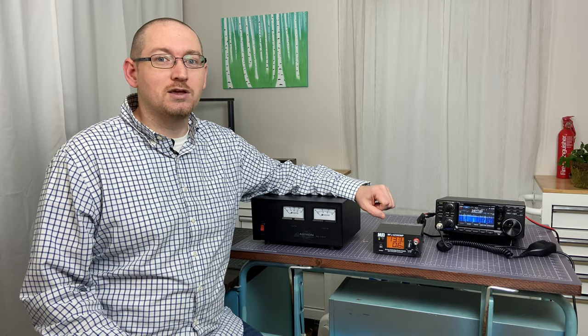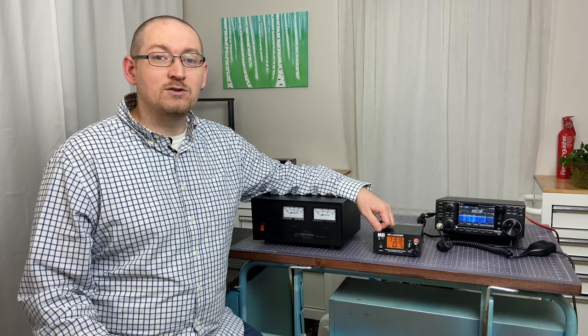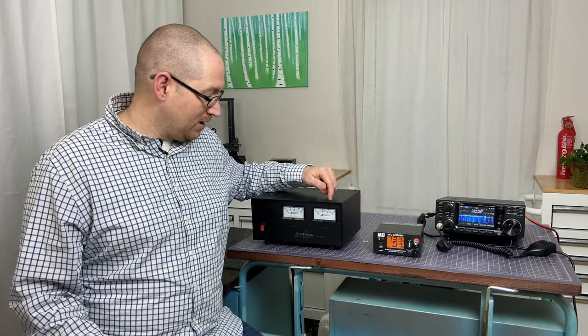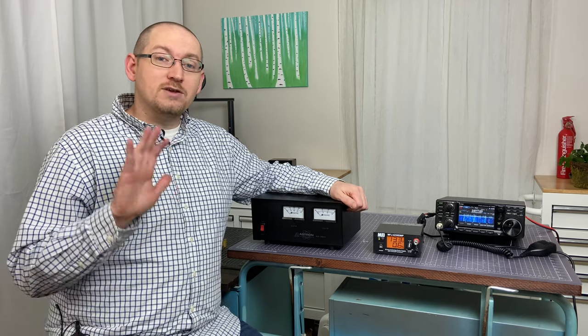There's plenty of other things in ham radio to nitpick — this really isn't one of them. Let me know what you decide and what you ultimately end up getting. And if anybody lands up getting the Astron 35M with the power poles in the front — the new model coming out in 2021 — let me know what you think about that as well. Thanks so much. Until next time.